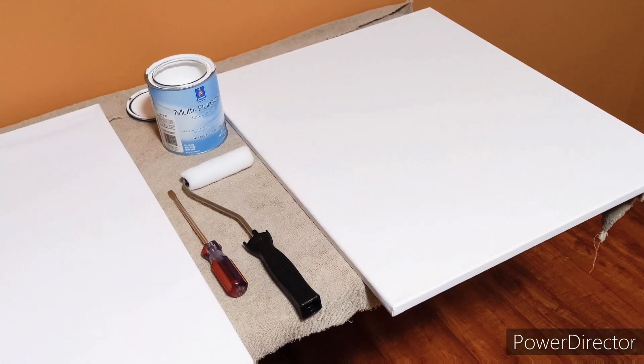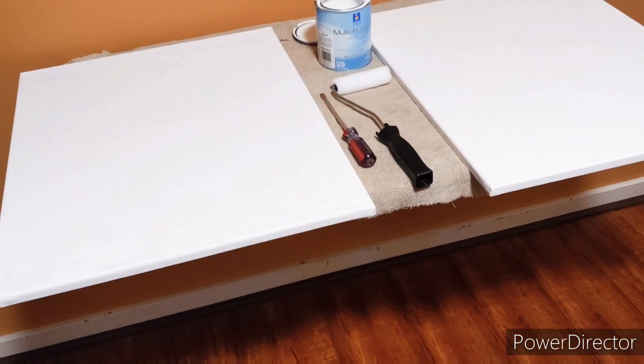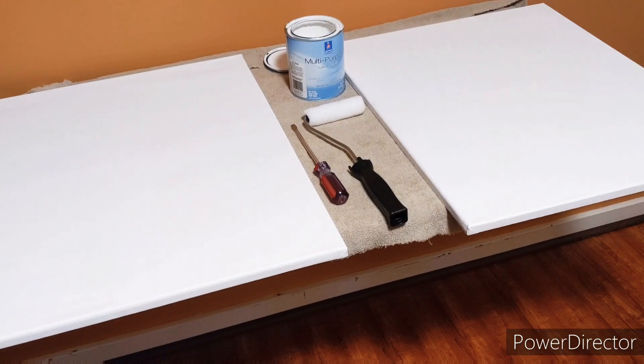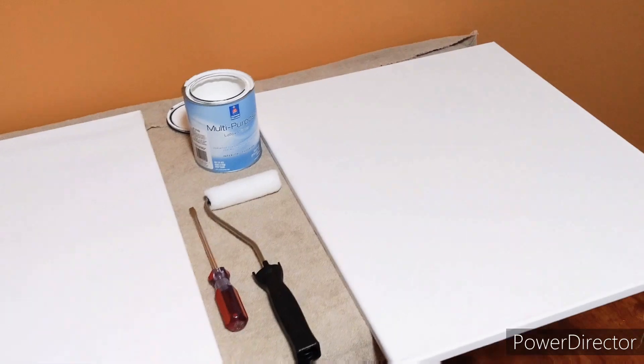It's a laser projector, three LCD, really bright, 6,000 lumens — it's an excellent projector. We'll put it up against that and see how it does. So I'll be back here in a few minutes once I've got these primed.